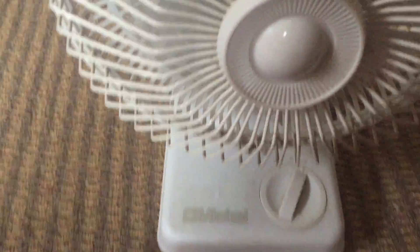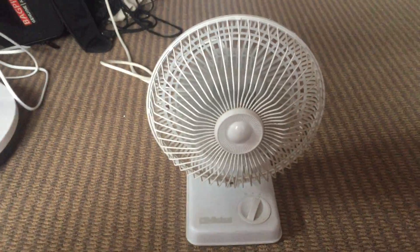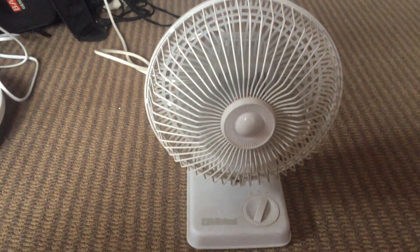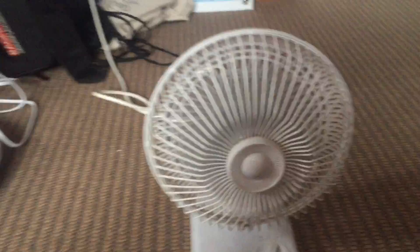I need to fix this up because there's some rust on the grill. I can smell the air is a bit musty, so I have to do something about that.